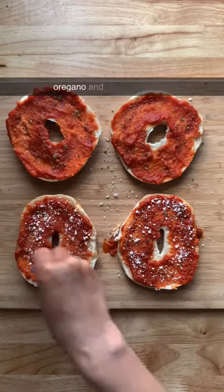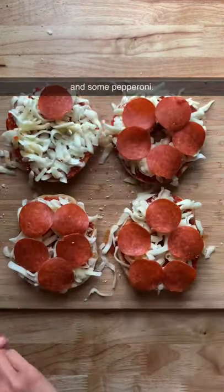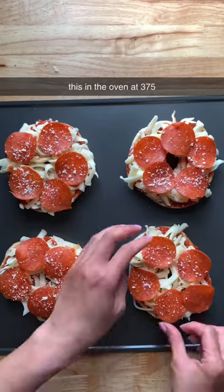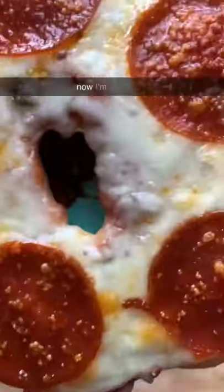add some garlic powder, oregano, and some parmesan cheese, then I'm going to add some mozzarella cheese and some pepperoni. I'm baking this in the oven at 375 for about 13 minutes and this is what they look like.